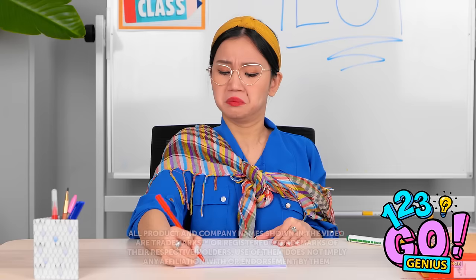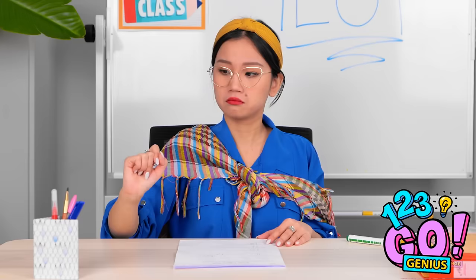My pen isn't working — it must be out of ink. I'll give it a shake. I'll pretend that didn't happen. I'll just use this one instead.